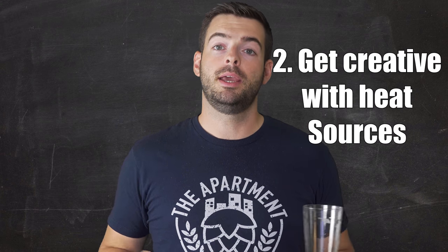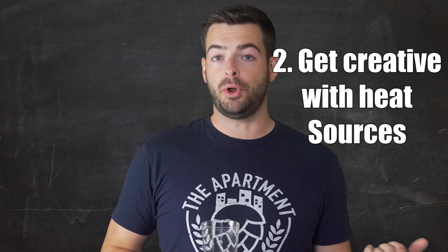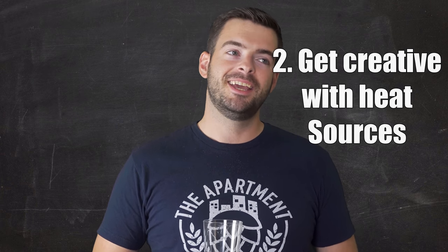Tip number two is all about heat sources. Many of us, myself included, have an open flame clause in our lease which prevents us from having propane burners, grills, or anything with an open flame. So obviously I can't use a propane burner for brewing — I'm limited to only electric elements or my stove. My stove is an ancient electric stove from like 1980 and it can't bring five gallons of anything to a boil. If you're looking at just using your stove for brewing, you'll probably want to stick to extract or partial mash, or just brew a smaller batch size. Another option is to brew a double-strength wort and then dilute it with clean water.